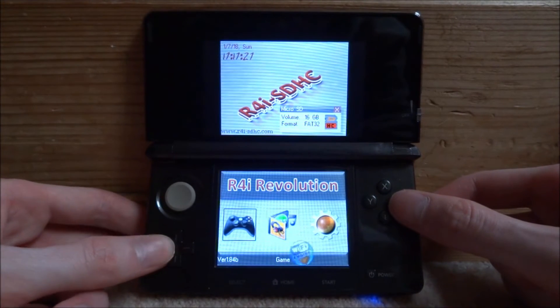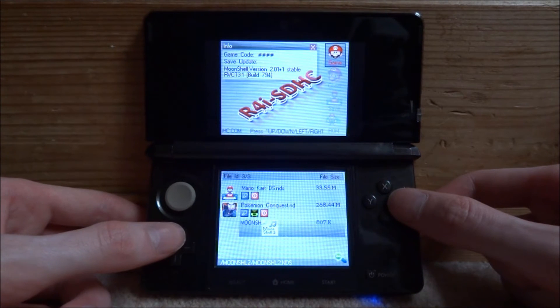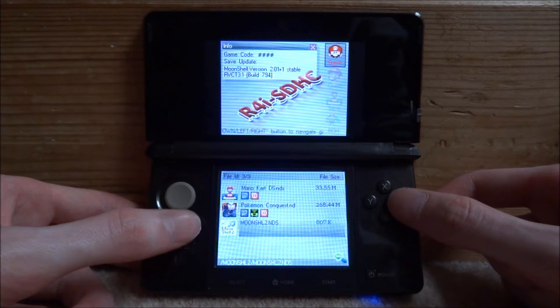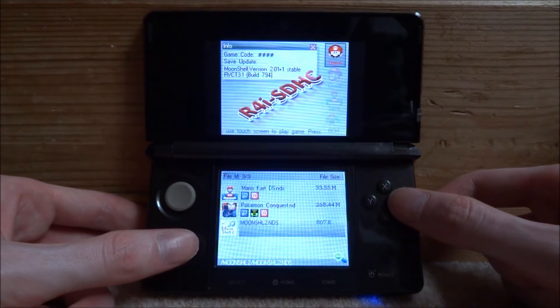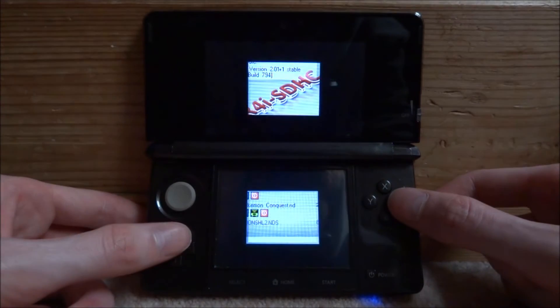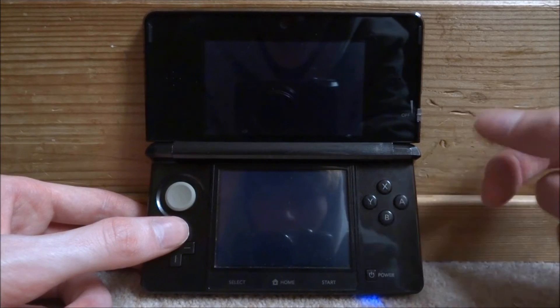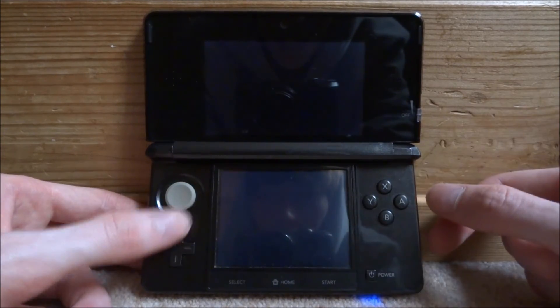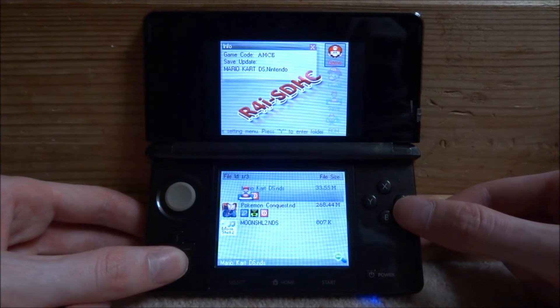Let's go to Game, because that is the most interesting thing. As you can see, it's picked up the ROMs. It also comes with Moonshell 2, which is like a music player so you can listen to MP3 files. This cartridge does have a timer on it, so if you leave it, it just turns off.